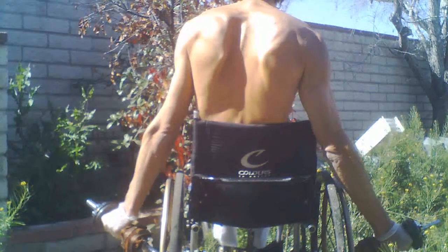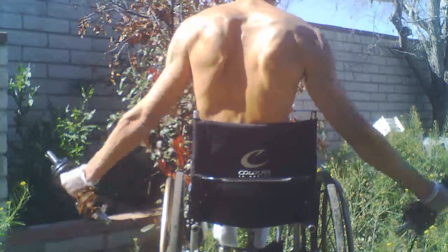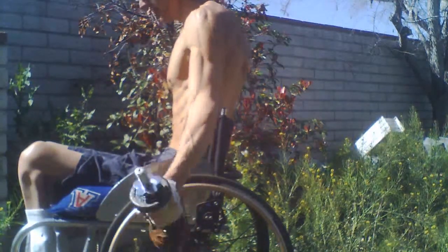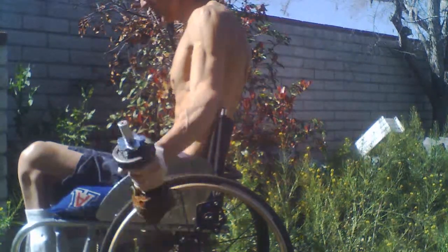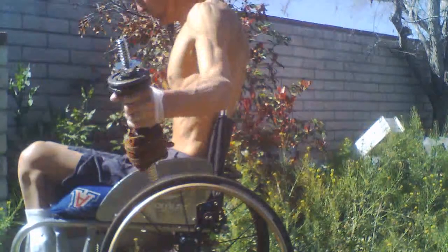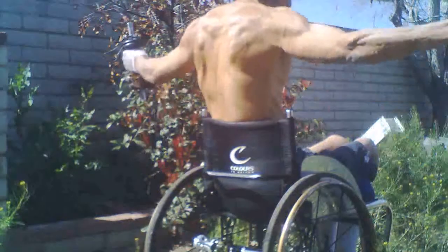I'm trying to have a slight bend in my elbows, because if you don't have a slight bend in your elbows, you put a lot of pressure on them, and I don't need any elbow pain. What Scott Herman Fitness was saying is that you think about trying to pump blood into the muscles you're trying to work out.